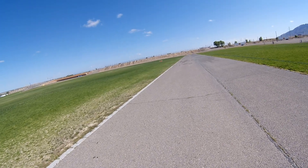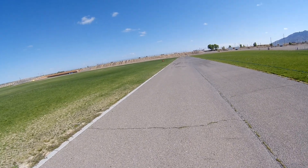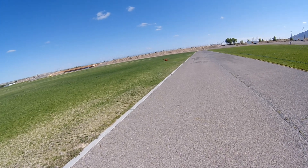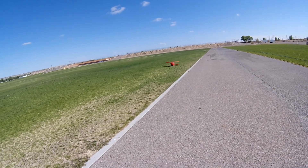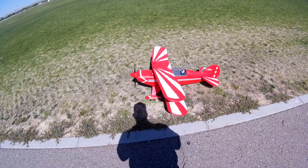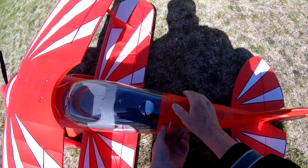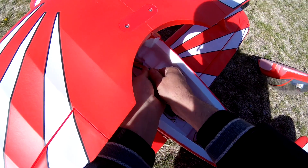It lands really nice on the grass, as long as it's not tall thick grass — the wheel pants don't interfere with that. It looks like I've gone about six minutes. So about six minutes of flight — let me check the battery here real quick, just to see after six minutes of moderate to full throttle flying.